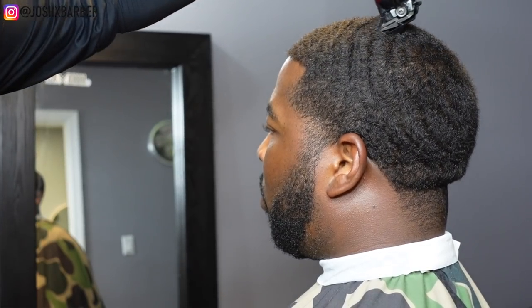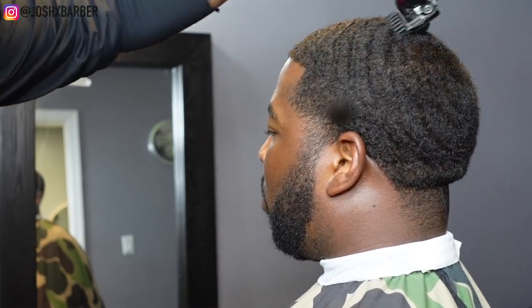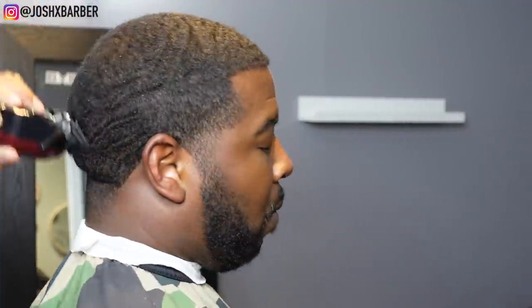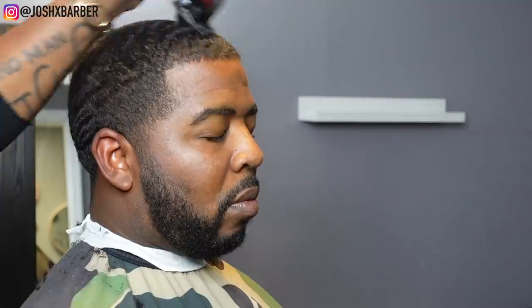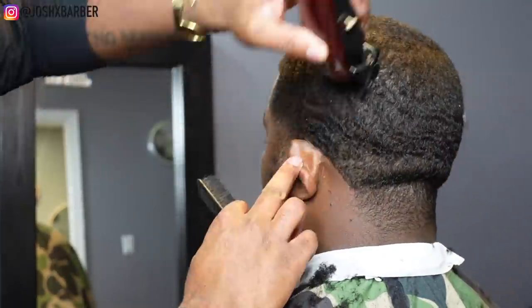I'm going to go in with my number one and a half guard on my cordless Magic Clips, going with the grain. You want to make sure you follow the pattern of the hair so you don't plug anybody or give them any bald spots. Especially in that crown area, make sure you cut with the direction the hair is growing. Go over the hair multiple times to make sure you get every piece.